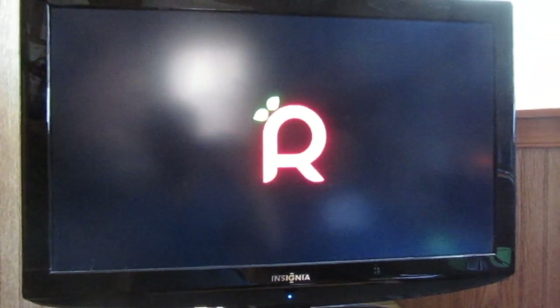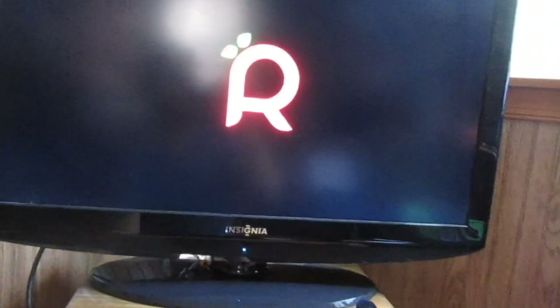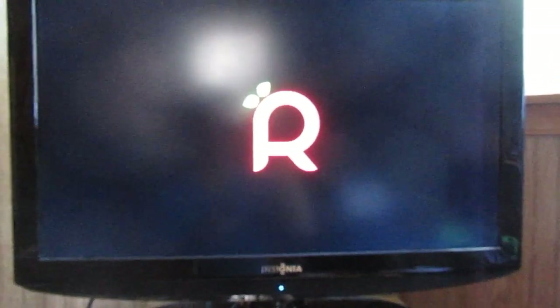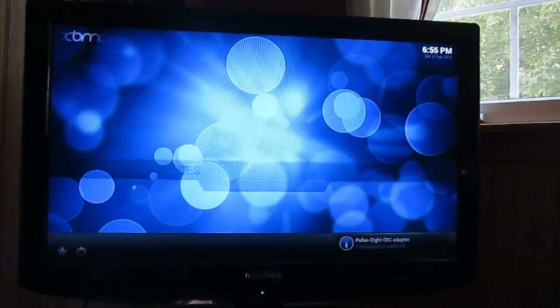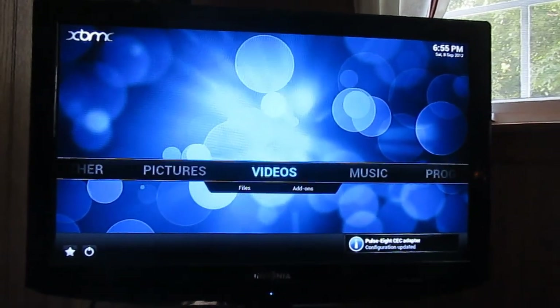I'm going to go ahead and boot the device for you. There we go, booting up. There we go — nice HDMI screen.